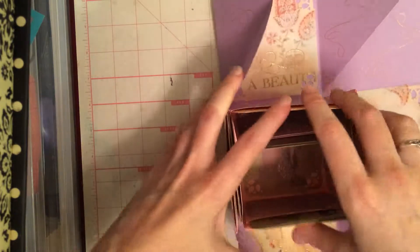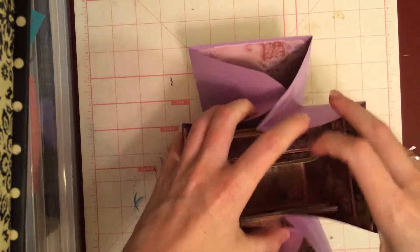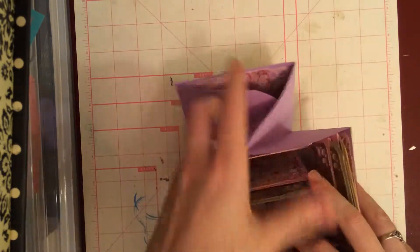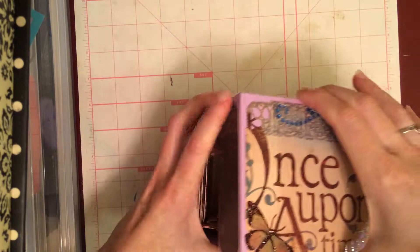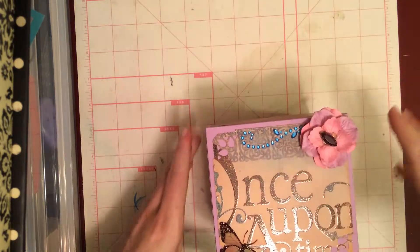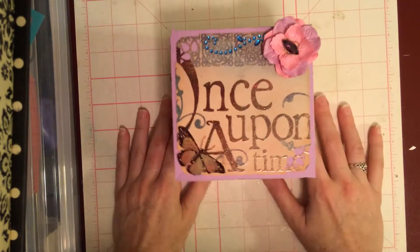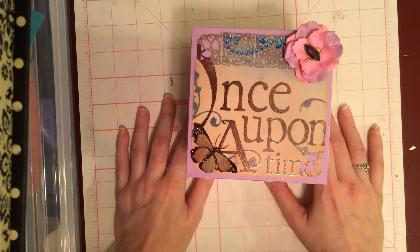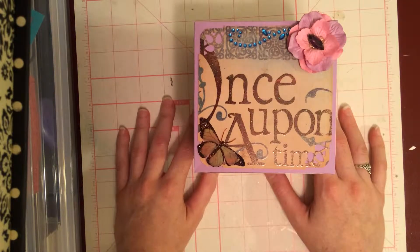So that's it. It's very simple. I was actually surprised at how easy this was to make and it really didn't take me that long. The only reason it took me two days was because I work full time and I have to get up so early because my commute is insane. So that's my Once Upon a Time Exploding Box. I really enjoyed making this project and I would recommend it for anybody — it's really not hard.